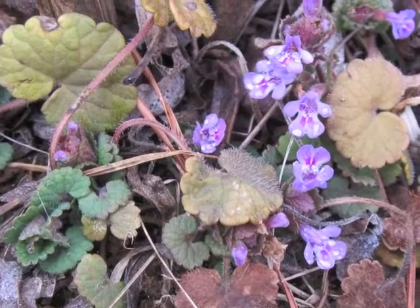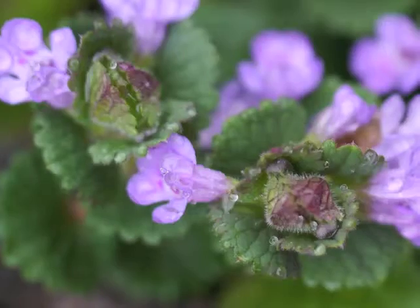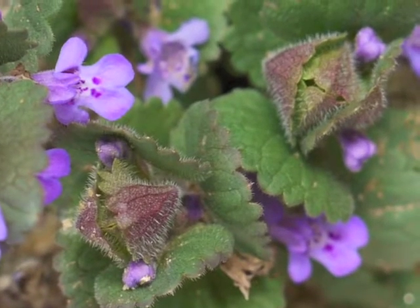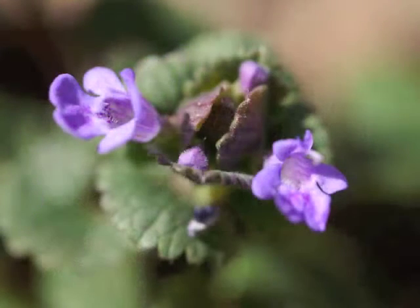Fresh flowers bloom even in late winter, before the spring flush of blooms. When new leaves grow at the tip of a stem, you can see how they develop in pairs, with their hairy undersides. Ground ivy flower buds develop at leaf axils, typically in clusters of two to three buds.